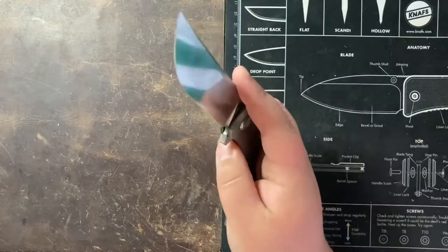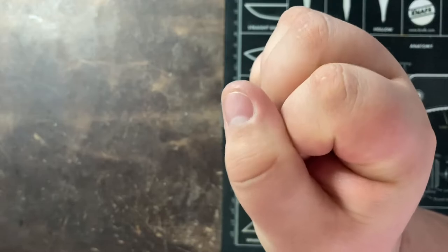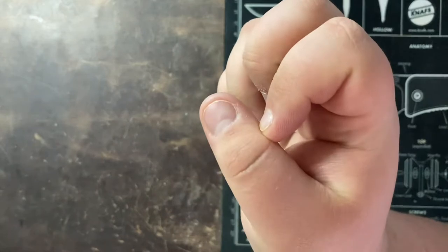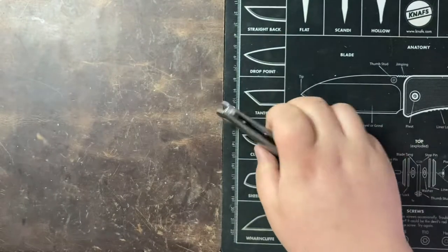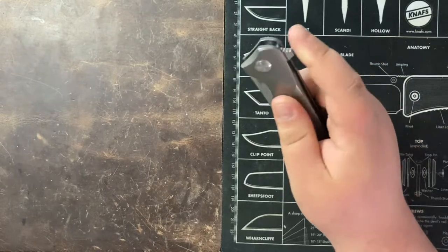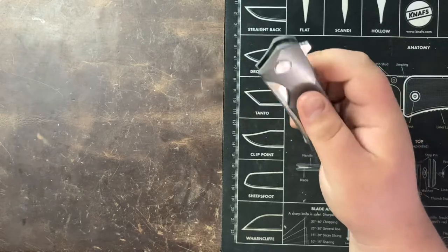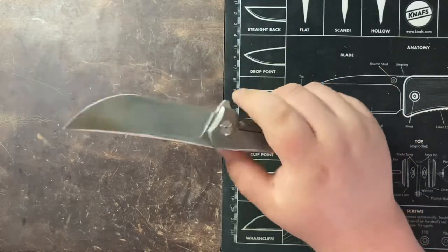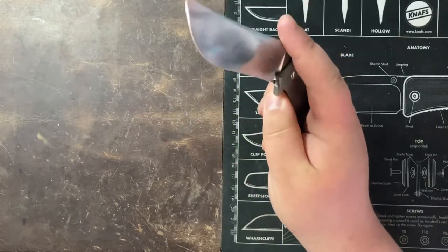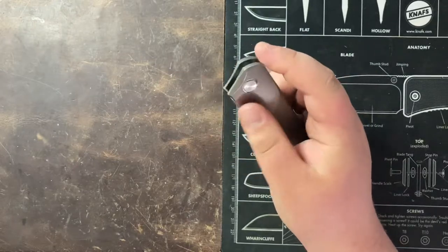I hit my thumb pretty good with it the other day — I have a nice white line right across my fingernail just from this knife closing. It comes down with some authority, that's for sure. You can see a hit right there, and I had it slam about twice as hard as that. Good detent on this guy. Very easy to get your hand out of the way though if you're worried about that. Smooth and drop-shutty.